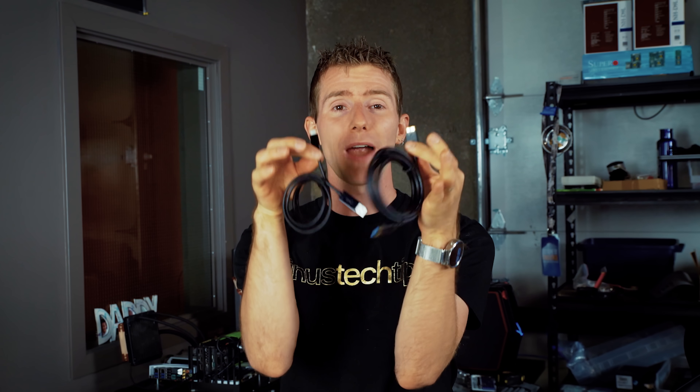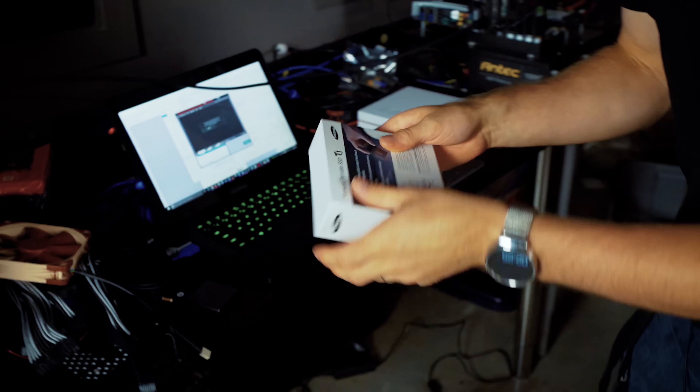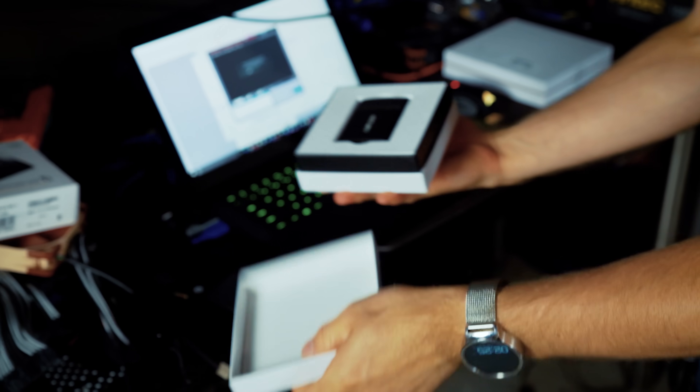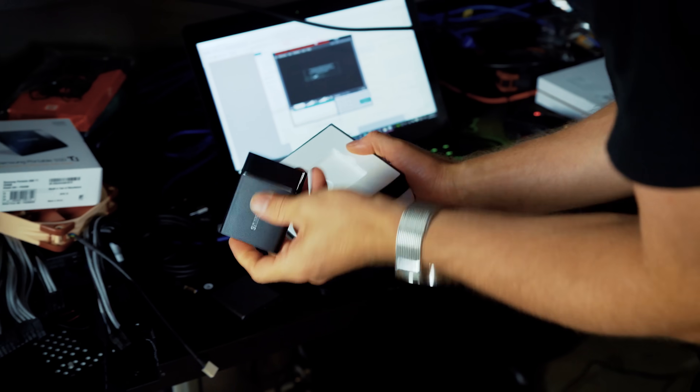Because Micro-B is actually designed to wear out the cable first rather than the connector on the device, I wanted to make sure that in fairness I was sourcing two brand new cables. So I've got a brand new Micro-B cable and a brand new Type-C cable. The methodology here is I'm going to take these two SSDs — this one is brand new, never used — and I'm going to unplug and plug back in let's say 50 to 100 times at a time, then check them again and see if they work until one of them dies.